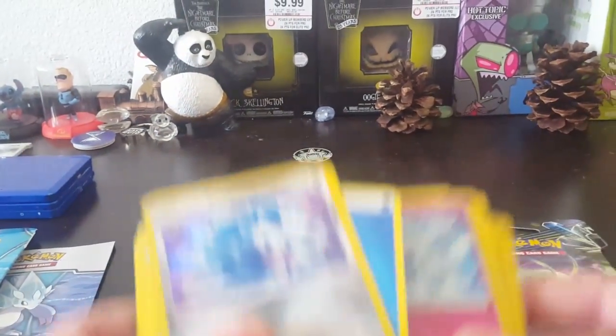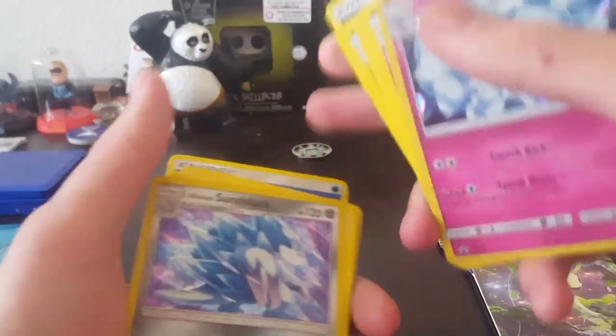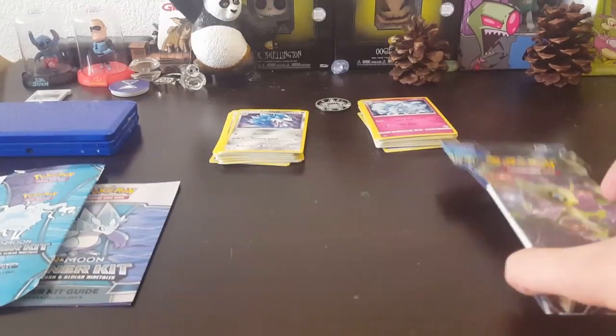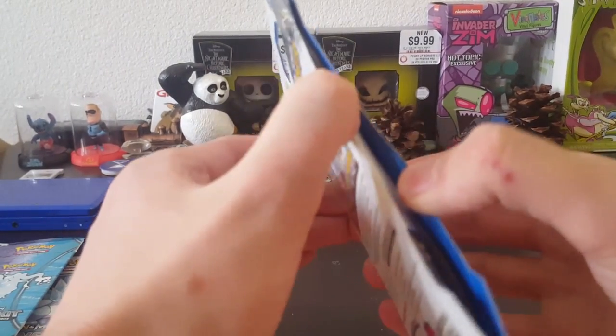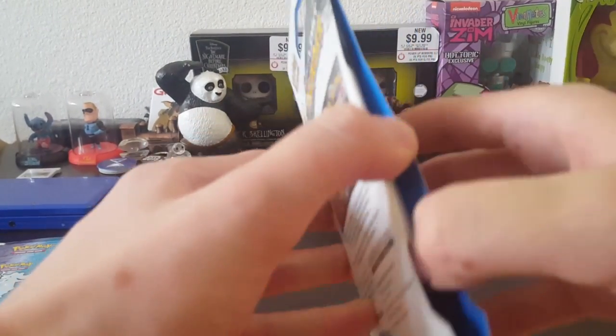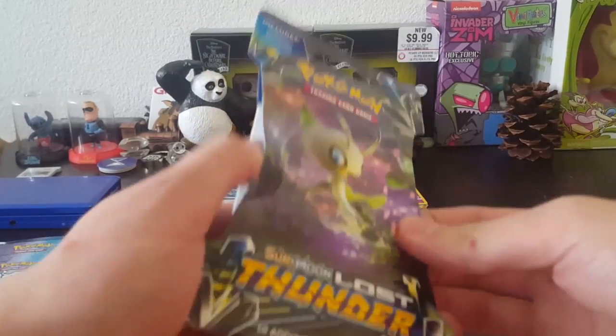Okay, now that we've gone through both of these piles, we can now end this video. Actually, we will finish this video off with a Pokemon Sun and Moon Lost Thunder Pack.